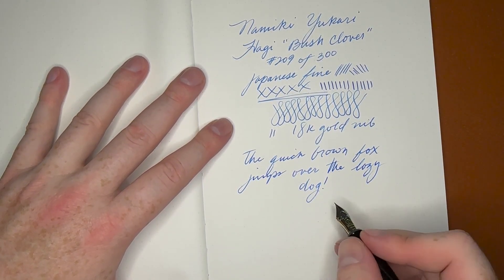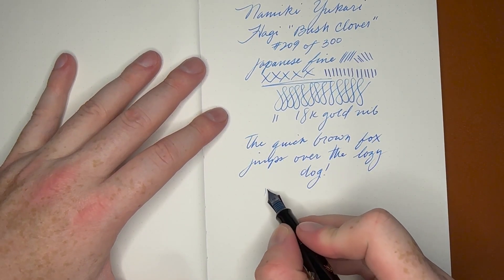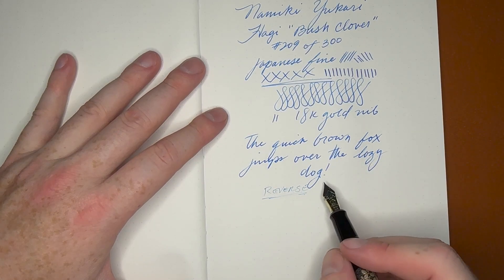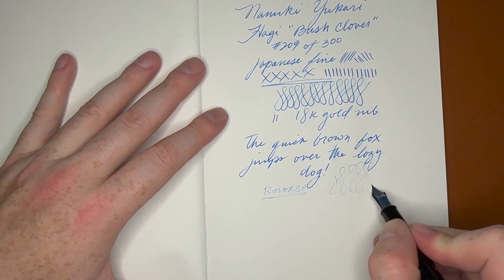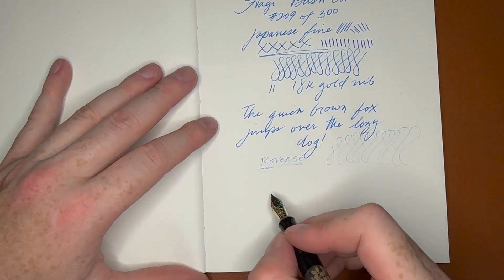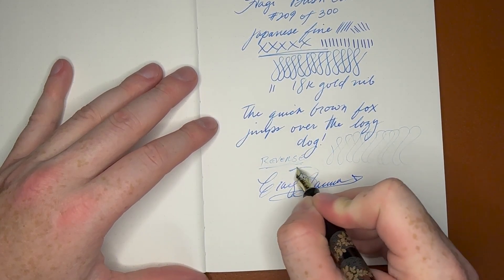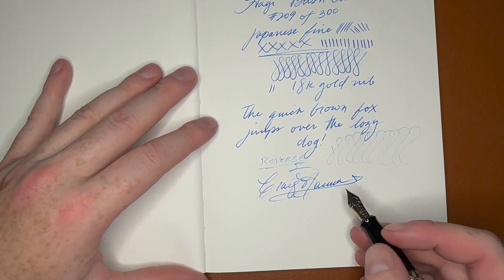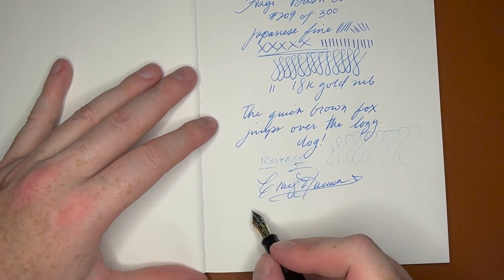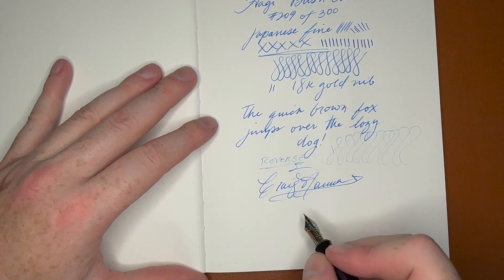I do like writing 'the quick brown fox jumps over the lazy dog' because I like foxes and I like dogs. Reverse writing — not great, I really don't recommend it. It's not that it's not smooth or anything like that, it's definitely smooth, but it doesn't get much ink onto the page, so I don't really recommend that. The converter is awesome — gotta love the CON-70. It's super easy to fill and clean, it's a vacuum fill, you get a lot of ink in there. The piston fillers, especially the CON-40, are not very good from Pilot, so if you can get a CON-70, they're great.